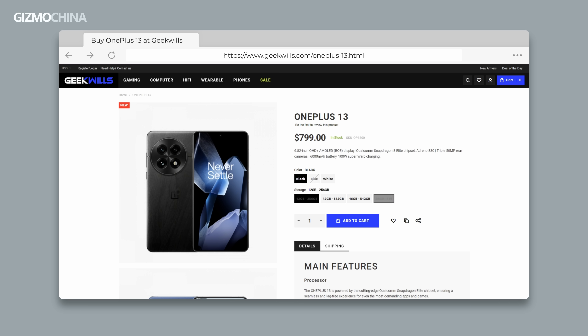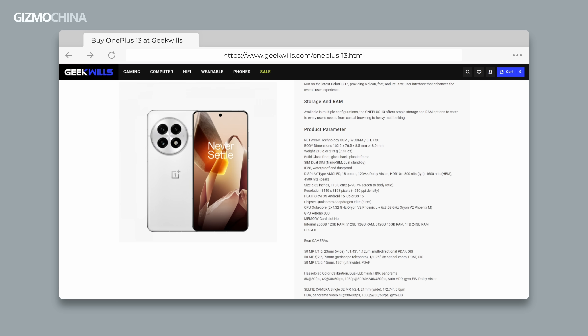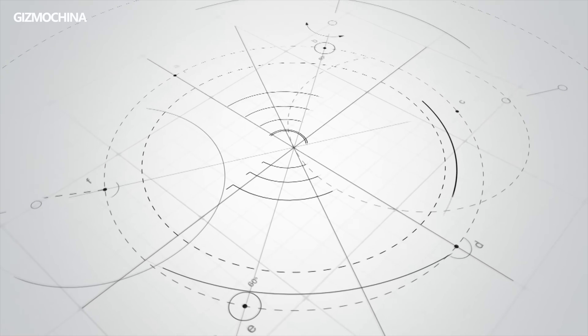What do you think? If you want to buy the OnePlus 13, please visit Geek Wheels for it. We're from Gizmo China — see you next time.